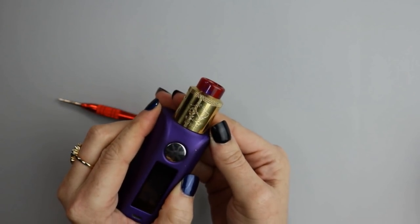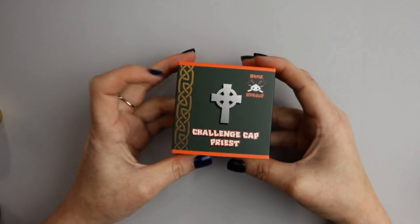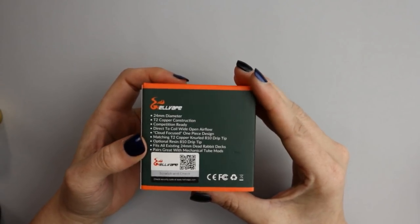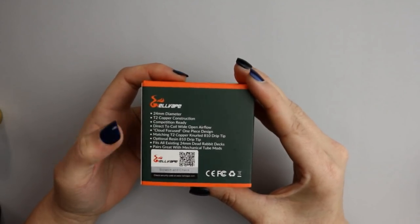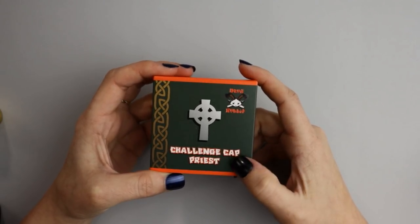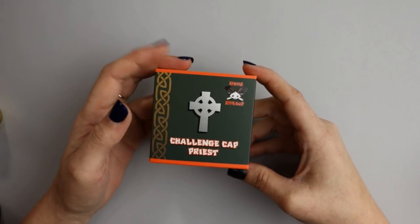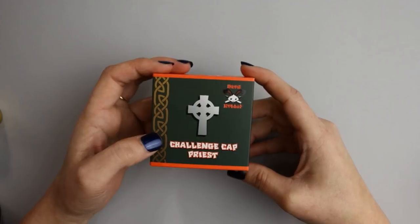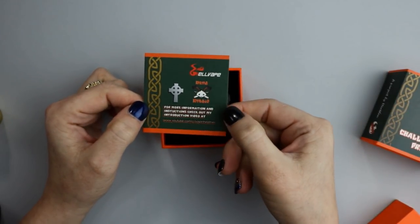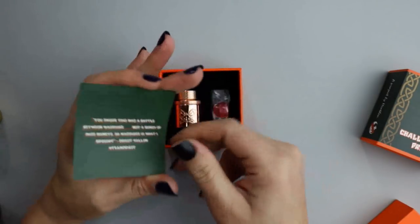Let's take a look at the Dead Rabbit challenge cap. Here is the priest challenge cap — taking a look at the packaging, you have the specs on the back of the box and the scratch-and-check. Hellvape has released two different challenge caps: the priest and the butcher. The one I have is the challenge cap priest in copper, and the other is the butcher in brass with a different airflow.